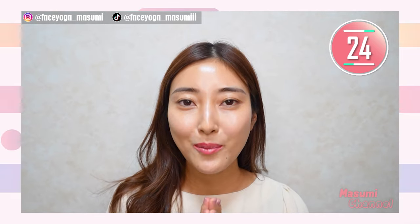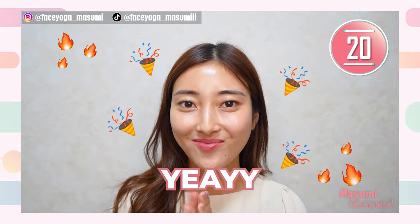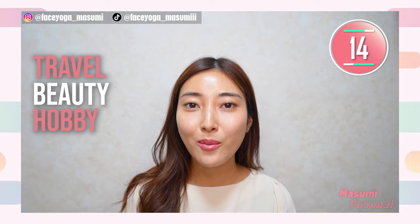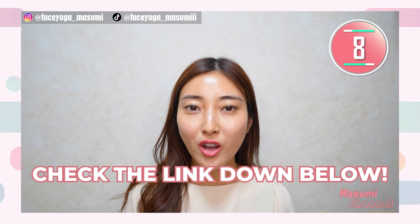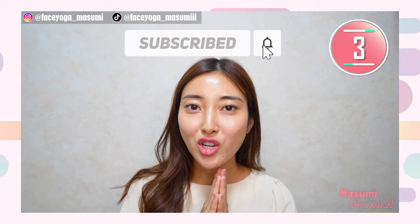Before we start, I have big news. I started my sub channel! On the sub channel, I will post about travel, beauty, and must-see hobbies that won't be uploaded on the main channel. So if you're interested, please check the link from the description down below and watch the first video. Please subscribe to my sub channel, everyone.